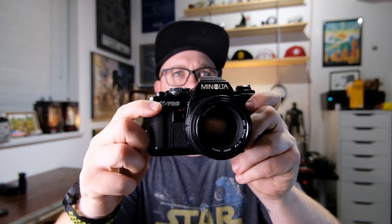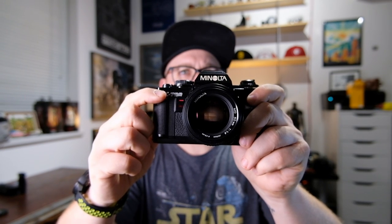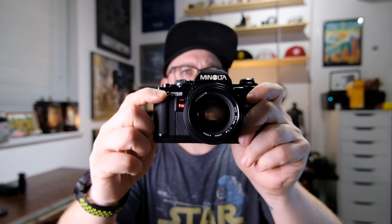The body is mostly plastic but has a nice weight to it, especially with the 50mm f1.4 lens attached. It's got a hot shoe, an exposure compensation dial, a shutter speed and mode dial, and a self-timer — you just flick it up, cock the shutter, and when you fire it starts flashing and counts down.